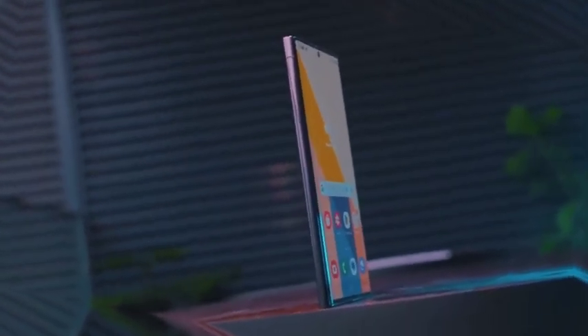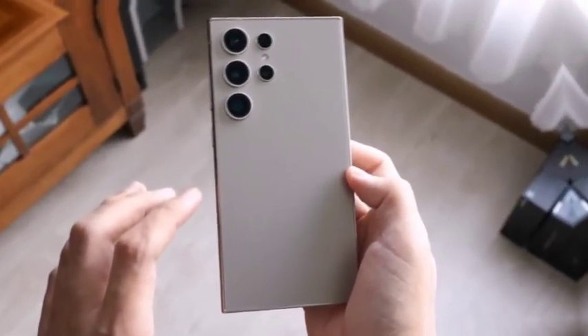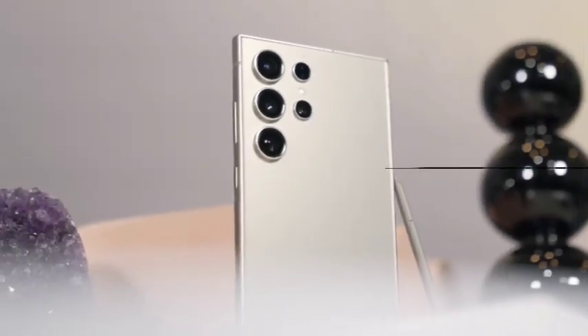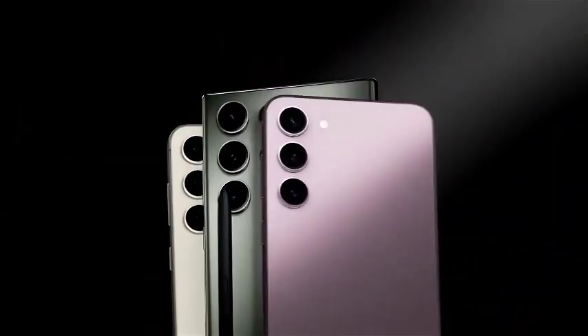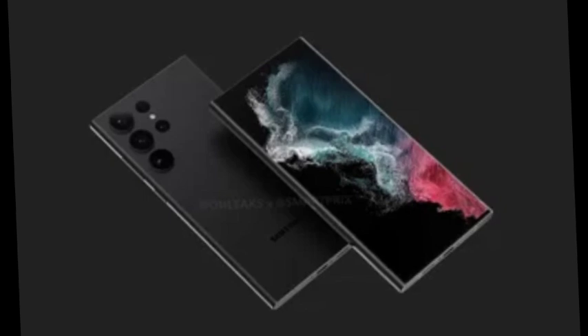Previously leaked renders of the Galaxy S25 Ultra show little change around the back of the device, maintaining the familiar camera design. However, the overall shape aligns more closely with the rest of the Galaxy S25 series. Most leaks and reports have centered on the Galaxy S25 Ultra rather than the standard or Plus models, as the Ultra garners the most attention due to its premium features and cutting-edge technology.